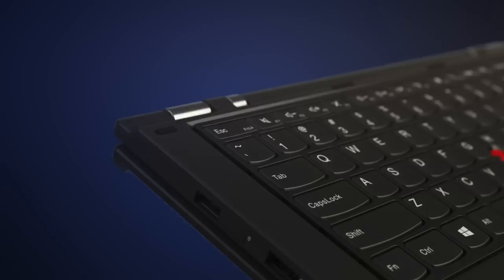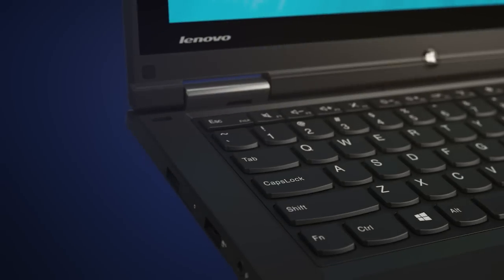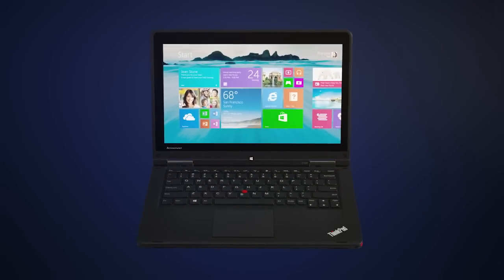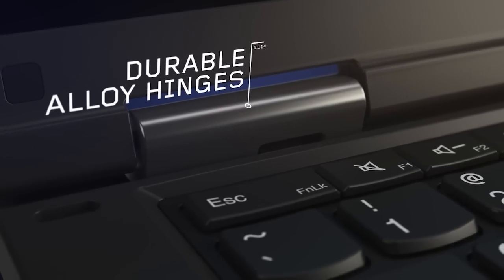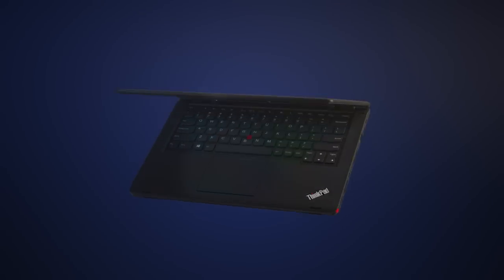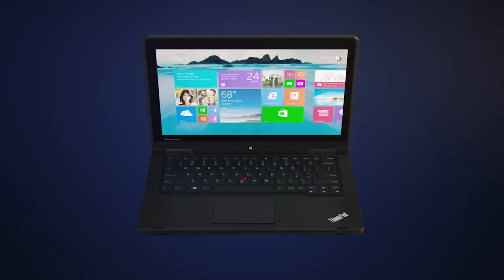And since the hinge is mechanical, even when it's not powered, whenever you open or close it, the keyboard will respond accordingly. Made out of zinc alloy, the hinge is durable — tested 25,000 times from closed to tablet mode and an additional 5,000 times closed to notebook.